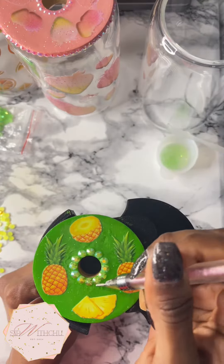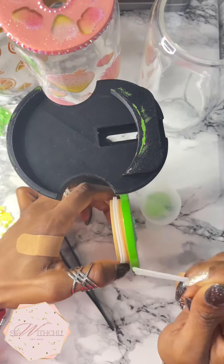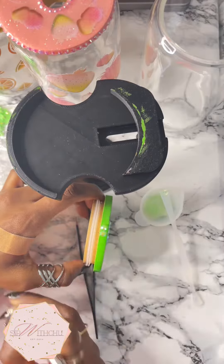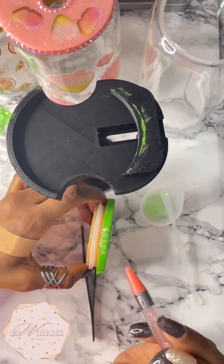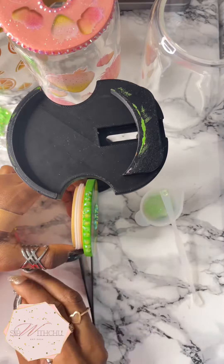Finished with that — I'm just going to straighten them up, and then I'm going to cure this for a minute and 20 seconds. Now we're going to go around the edges of the lid, adding my UV resin first and then applying the rhinestones.